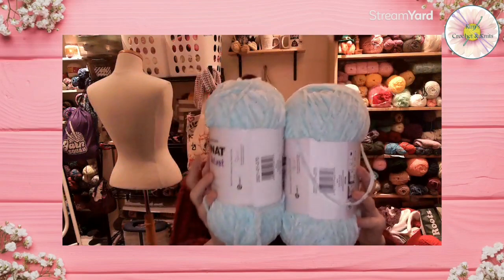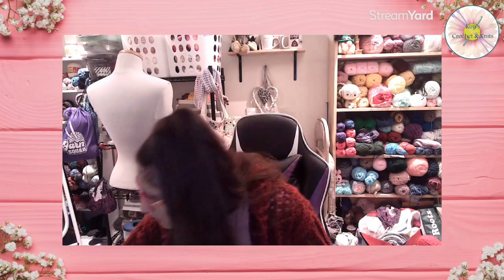Then I got two skeins of Bernat Baby Velvet in the color Bleached Aqua — also fifteen dollars for both. I'm thinking about doing a bunny rabbit in this color, using some accent colors for a little bow. Each skein has 492 yards, 450 meters, 300 grams, and it's a medium four weight — quite thin compared to the velvet stripes. That was it for that haul.